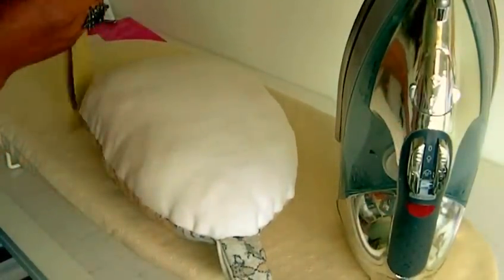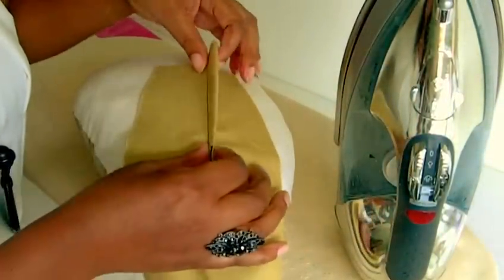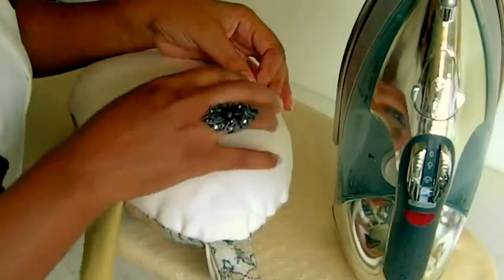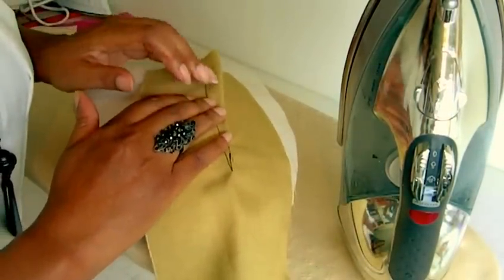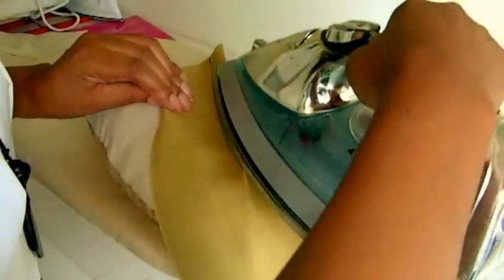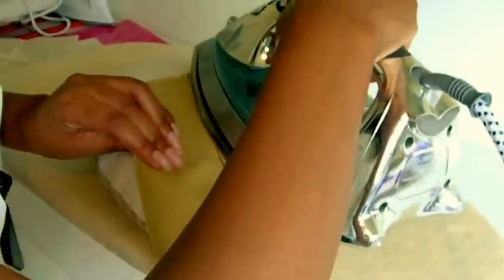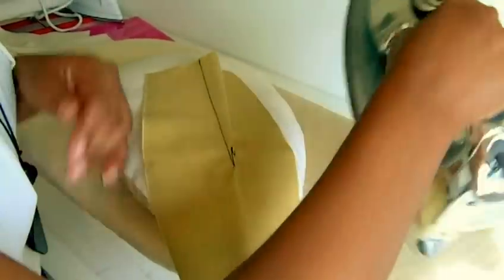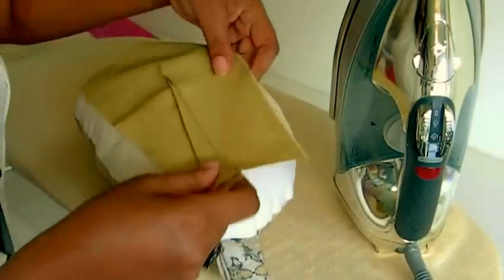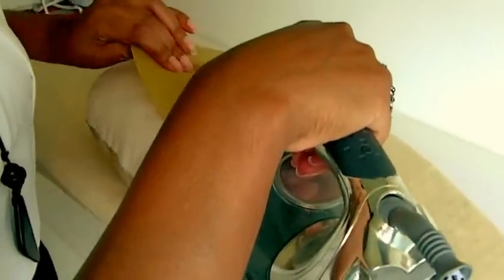I'm going to be showing you how to press the single pointed dart. I've got a little sample here. This is the way I actually sewn the dart when I was on the machine, sewn it that way. So I advise you to actually press it first in that direction. Just make sure that you are actually pressing the full dart but not the point of the dart here. And then I'm going to press it the opposite way, not going right to the tip of the dart.